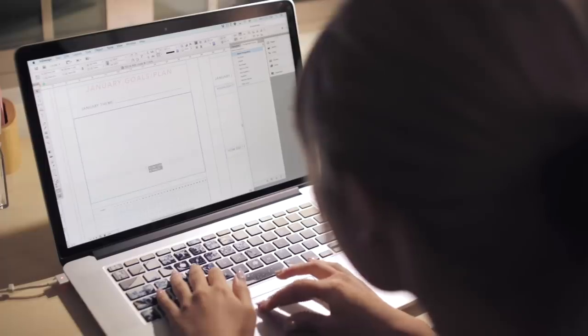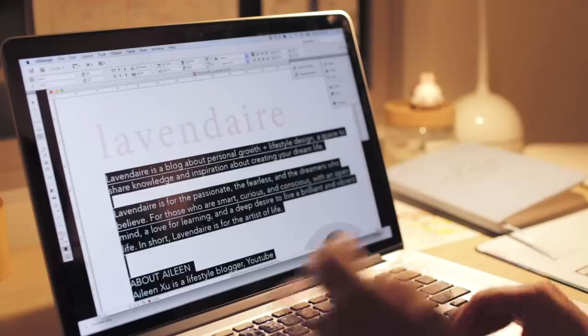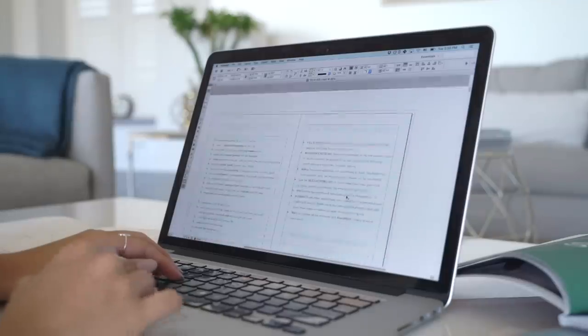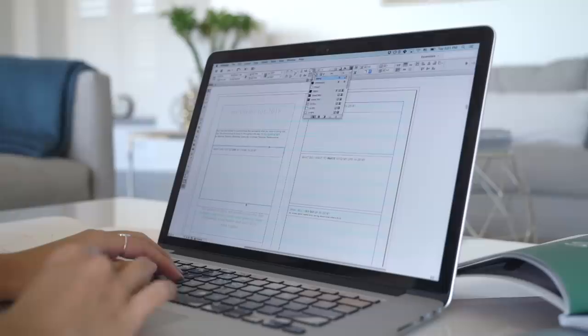In August and September, I was really working on completely redesigning the workbook, making it a lot better than it was last year, and designing it in color because the first version was just black and white. The second version was prettier and the exercises were more refined — I added more. I was really proud of my design for that one.